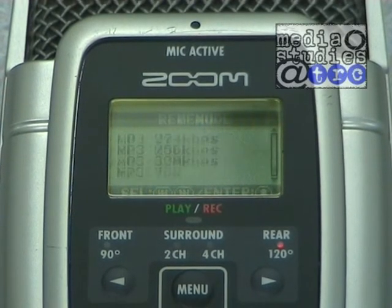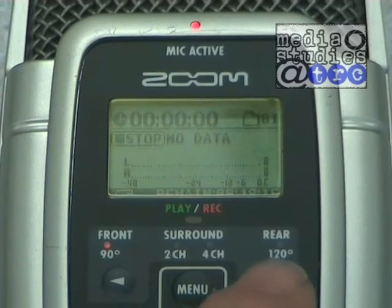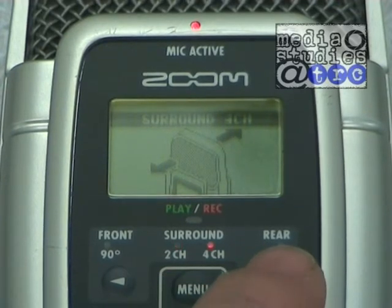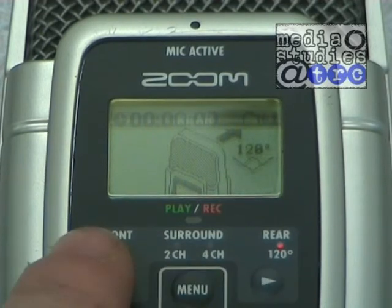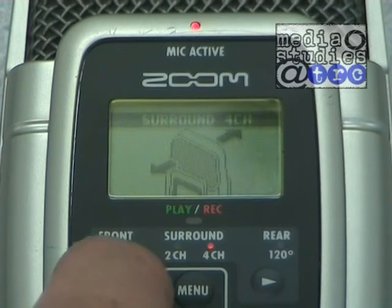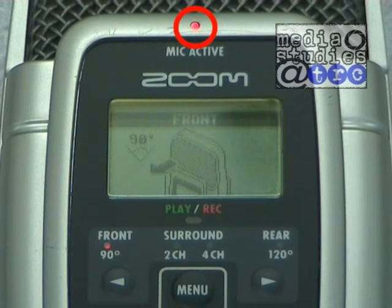Also, check that the file format is set correctly to MP3 320. Next, you will need to set which mic configuration you will be using. The ones you will need are either front or rear — do not use the surround modes. The mic is set using the two arrow keys either side of the menu button. The red mic active light will indicate which mic is being used.